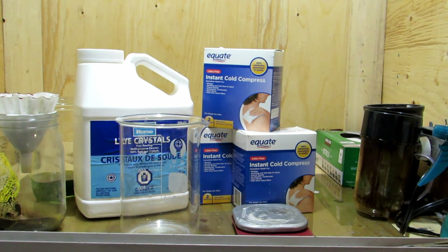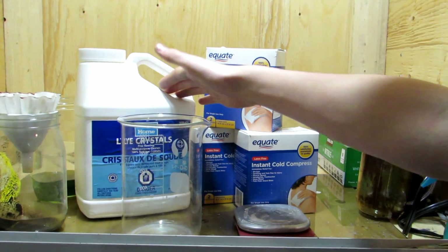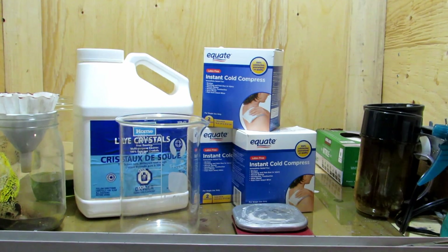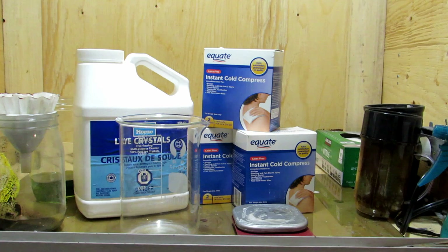Sodium nitrate can be used as a potassium nitrate substitute or be used to make nitric acid. For my purposes, I'm going to be making nitric acid. If you want to make potassium nitrate instead of sodium nitrate, simply substitute the sodium hydroxide for potassium hydroxide. However, potassium hydroxide is more difficult to find and would probably need to be purchased online. But sodium hydroxide works perfectly fine to make sodium nitrate.